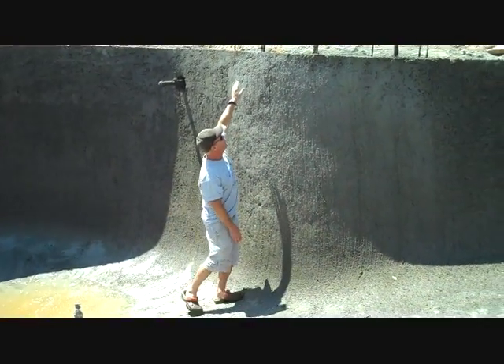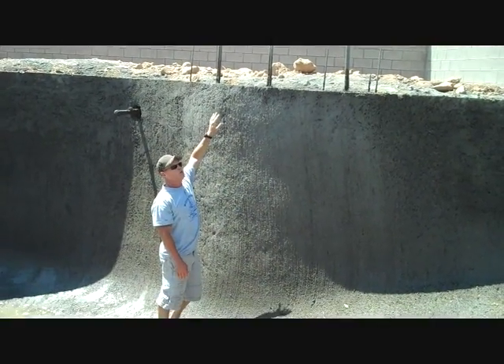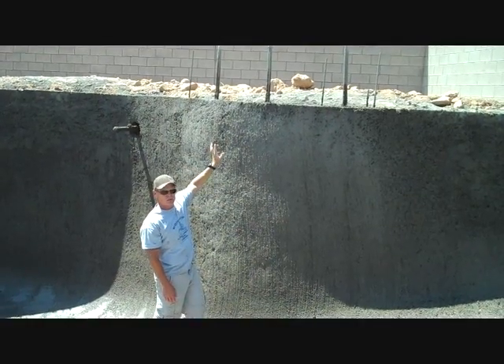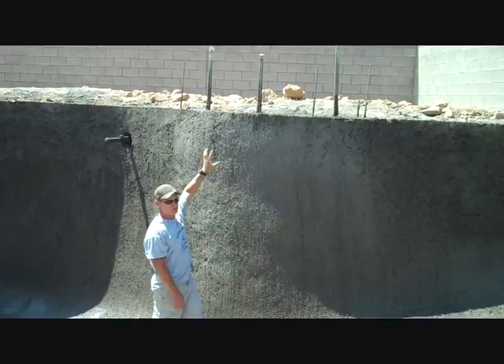If you notice up here, there are three three-quarter inch pipes. This is not on a normal swimming pool. This particular pool is getting a water feature — masonry scuppers. So that's what those are for.